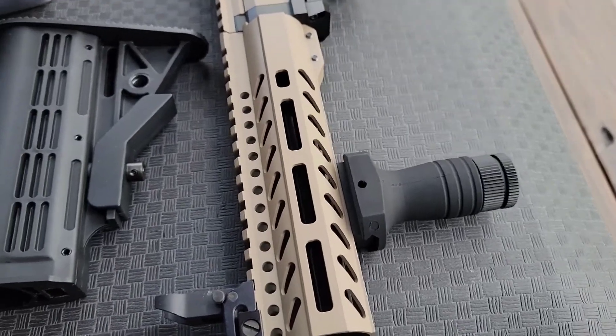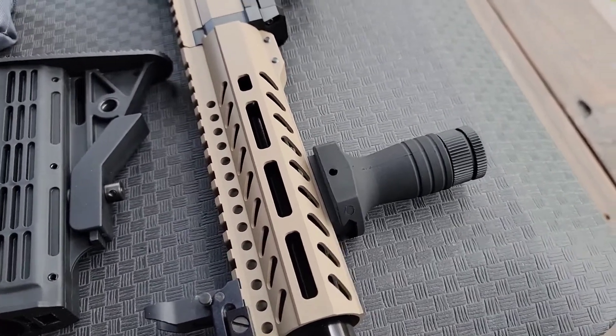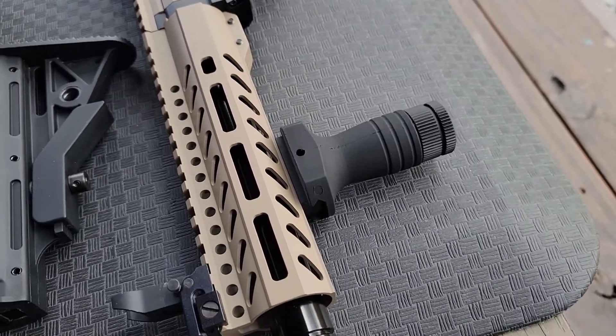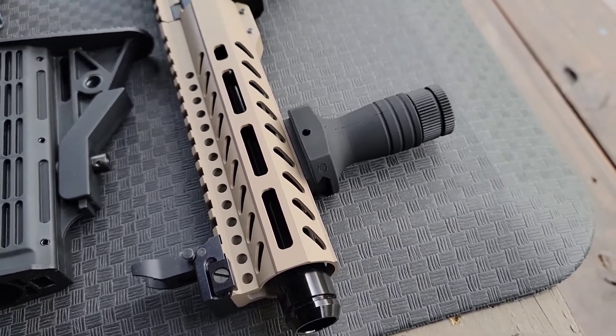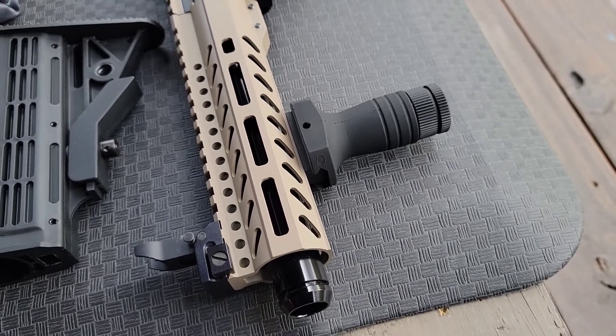I'm just going to go ahead and say that I really was not paying attention as to how high that second number was. That's 64 joules. 64 joules. Nice.